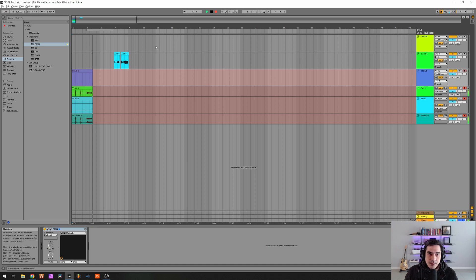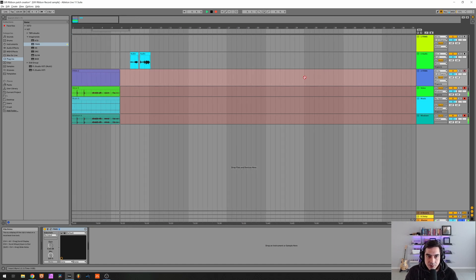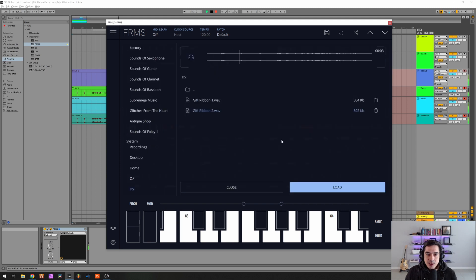Okay, so we recorded the samples and we have cut them and they sound like this. So let's open up Frames on a default patch and load up the first sound, which is this one.